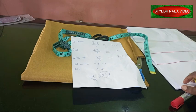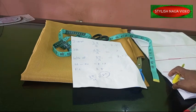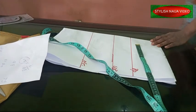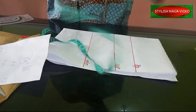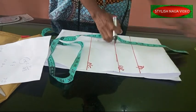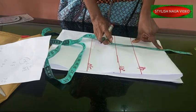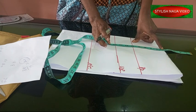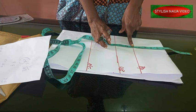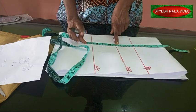Now we're going to draft the back and the front the same, because the dress does not have a zip. I have the basic lines here — the bust point, under bust, and waist. When making an off shoulder as a beginner, you take out 5 inches because that is what your shoulder would normally occupy. The bust point (nipple point) is 10 inches, the under bust is 13 inches.